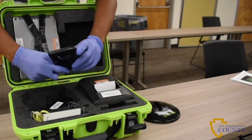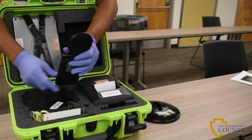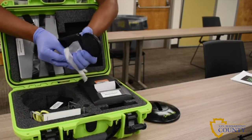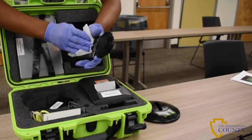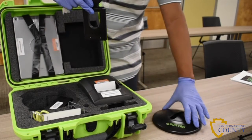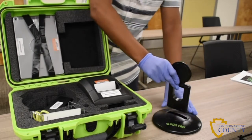Remove the stand arm from the case and unfold it until it is straight, then sanitize. Next, insert the stand arm into the slot on the pull pad base.